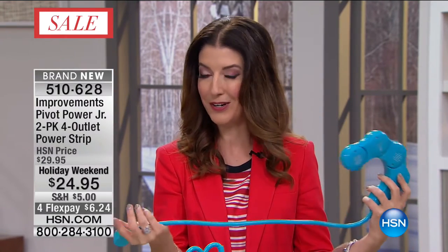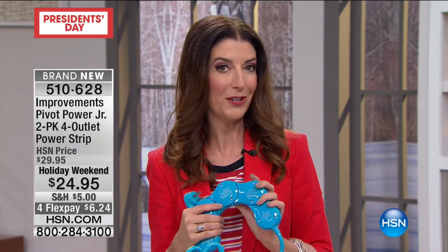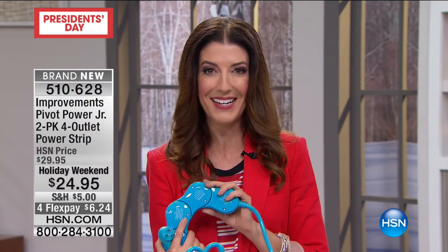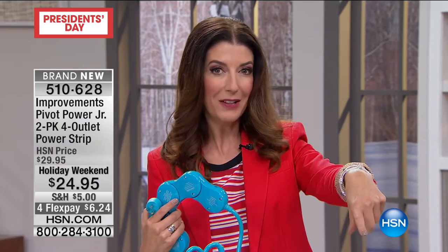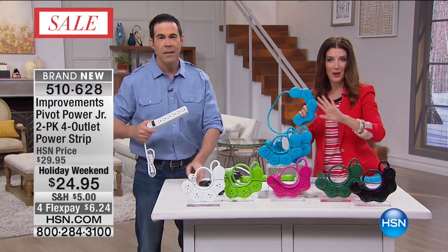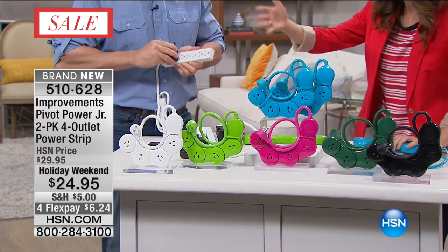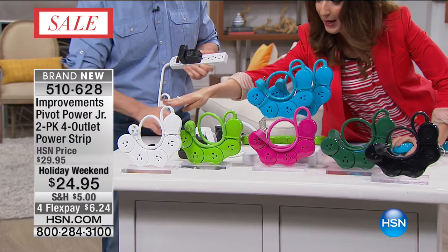We have a special bonus today. If you would like to apply for the HSN credit card, we've never done this before - you will receive $40 off a single item. $40 off any single item of your choice when you apply and get approved for the HSN credit card today. Lots of great reasons to get started for a big President's Day weekend sale. With all the fun colors, you can design your home exactly the way you want it. No more cords, no more fuss, no more big power strips to stumble over.